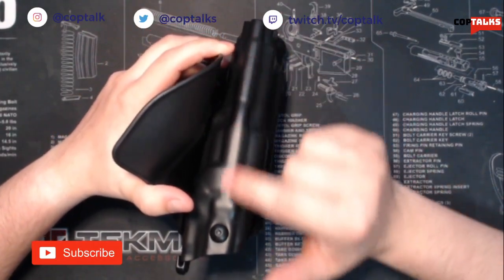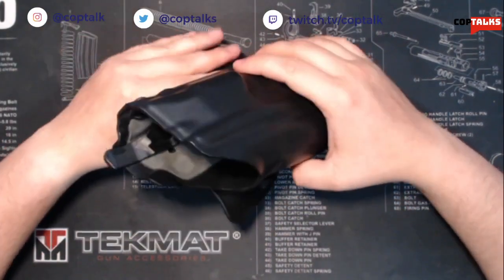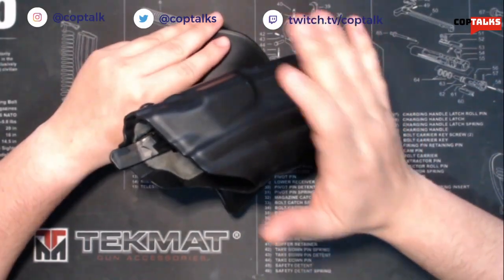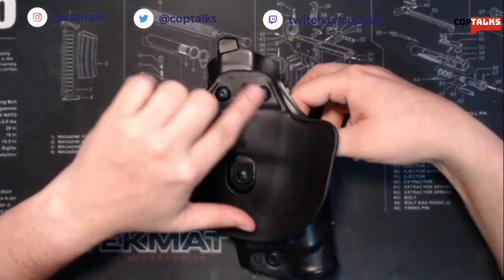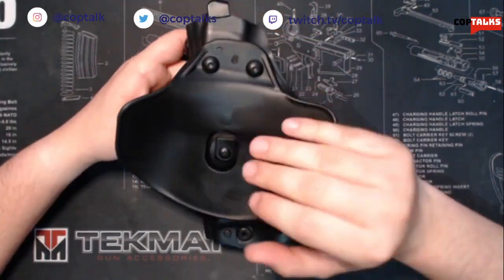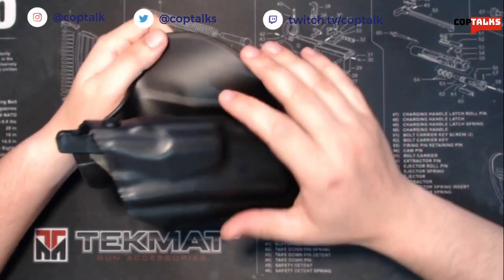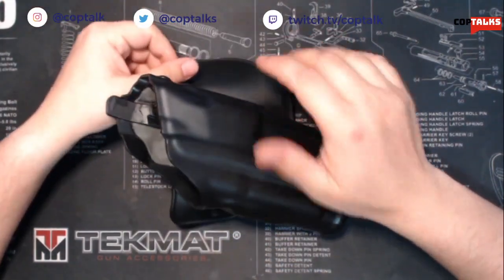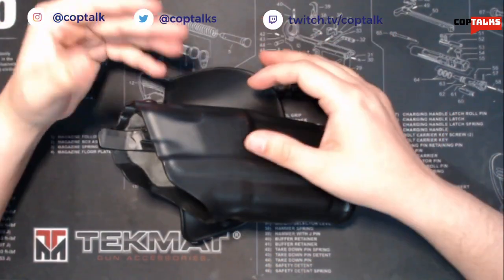I've seen mounts for tourniquets that allow you to mount a tourniquet to the front here using this screw and a strap that goes around. You can mount these to vests, drop leg panels, backpacks, and vehicles. The Safariland bolting system on the back is pretty common — a lot of people use it nowadays. There's a whole variety of different belt loops in different sizes for different belts. The accessories for this are just awesome — it's almost the same amount of modularity that you can get with the Glock itself. There's a ton of different modifications out there because it's so widely used and adopted by many agencies.